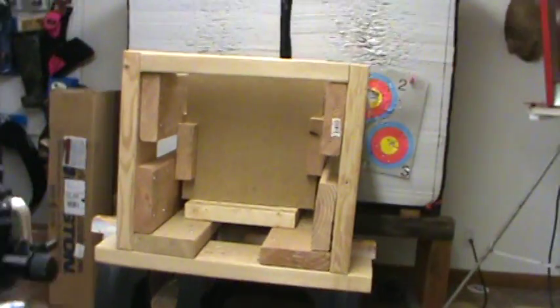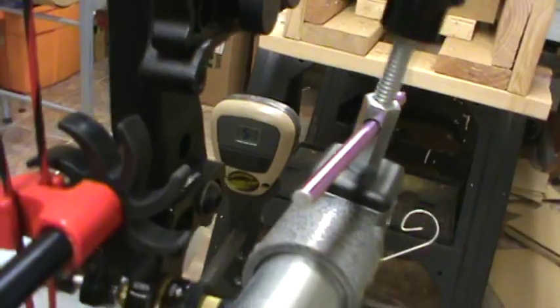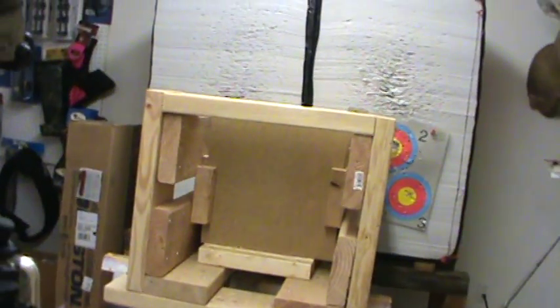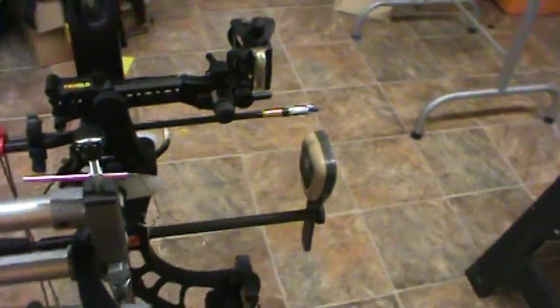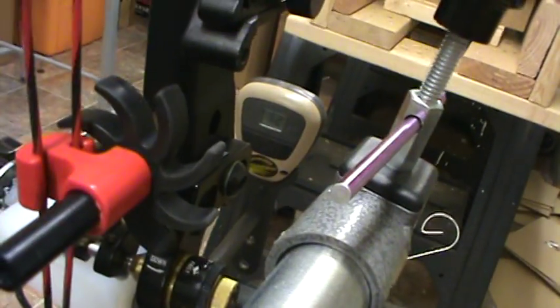This is the G5 Montec, whenever you're ready. Velocity was two fifty one. One, two, three, four — barely through number five. Then the Grim Reaper Hades — velocity 225. One, two, three, four and that's it. Then the Grim Reaper Razor Tip — velocity 252. One, two, three, four, five boards.